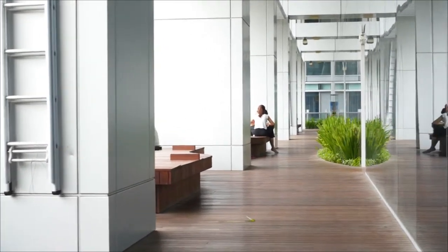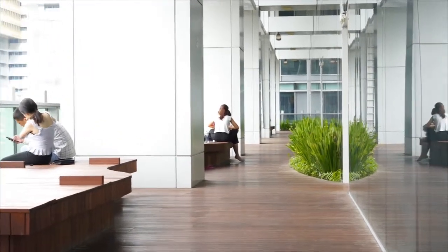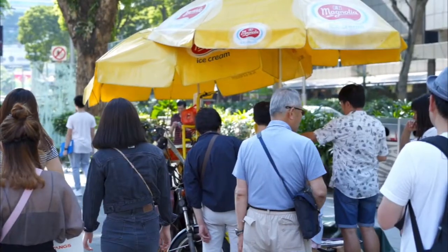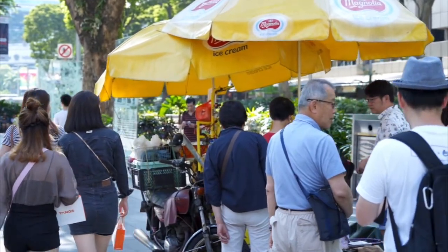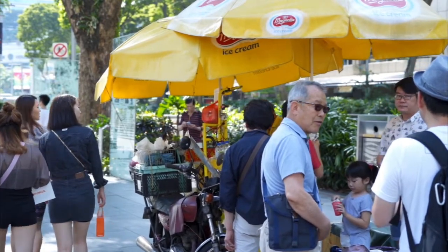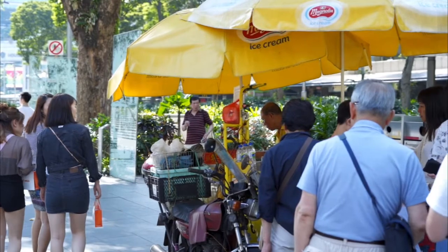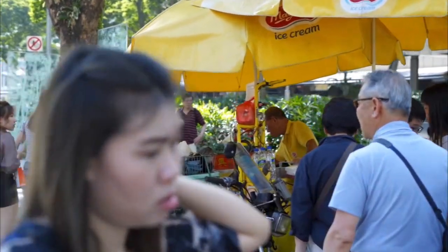In this scene I'm trying out the ninja walk. Now let's try something a little more fun — slow motion. I'm capturing this scene at 120 frames per second and playing back at 30fps, meaning it's four times slower than usual.